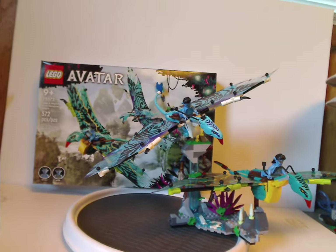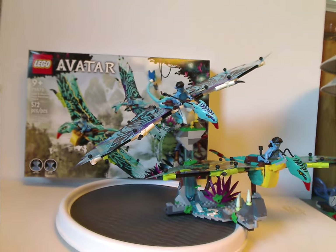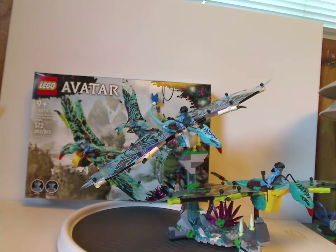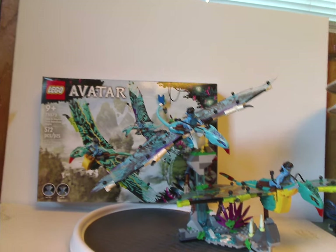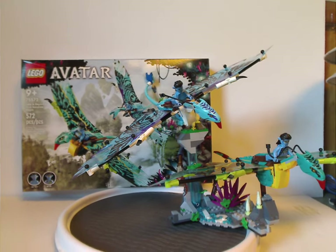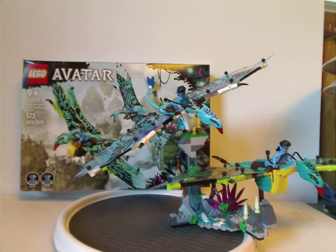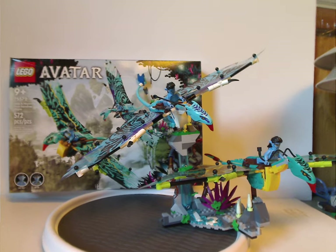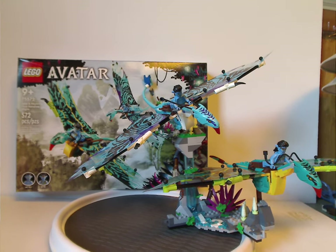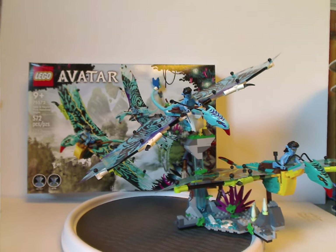And now onto the final verdict. Overall I think this is a quite good, really good set. You get two creatures and three builds for $60, which is done quite good in price-per-piece. The only downside is only two minifigs included — an extra one would have been better. But it works as a nice display piece and the Banshees provide plenty of good swoosh value. Good to see nice pieces like a lot of good teal pieces you can use for MOCing, and the head pieces of the Banshees are done really well.